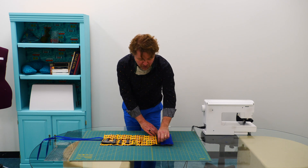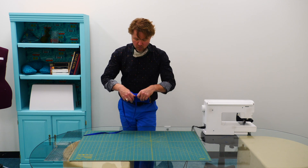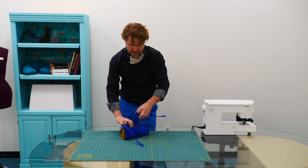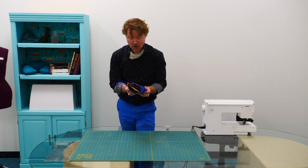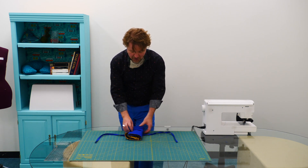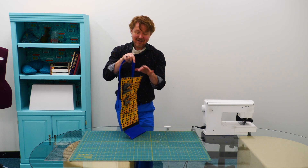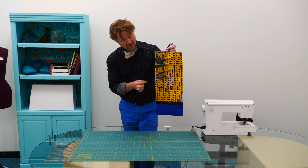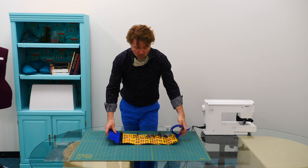I want to show you what it looks like when it's wrapped up, so I'm just going to quickly wrap that up. I'm going to wrap the strap around and tie it. It's ready to go. With this nice handy strap, you could always hang the pouch so that everything is accessible without needing a lot of counter space.